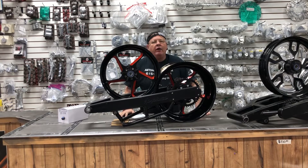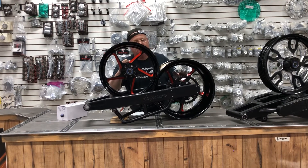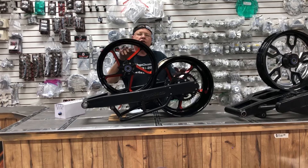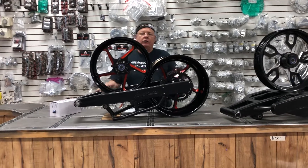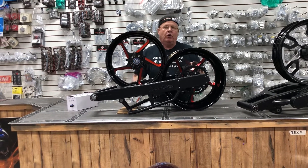That's right, Jedi wheels! That's what we've got here, a special set of Jedi wheels. This is a new wheel that we've been making. It comes in this 240 kit. We can do this wheel in any color that you want.